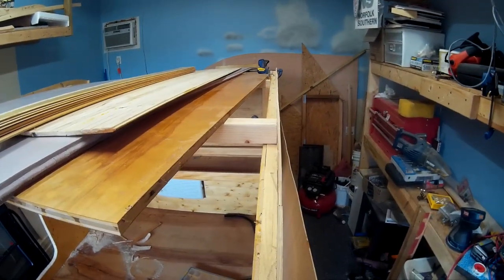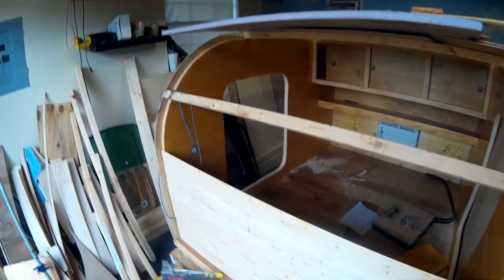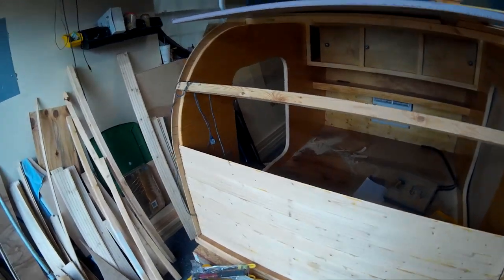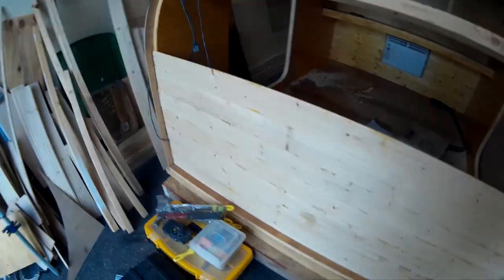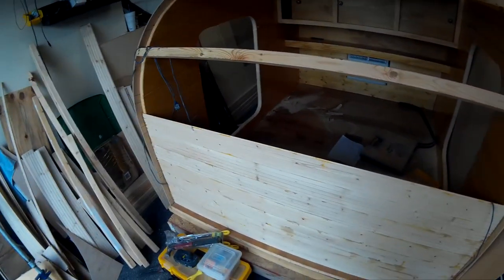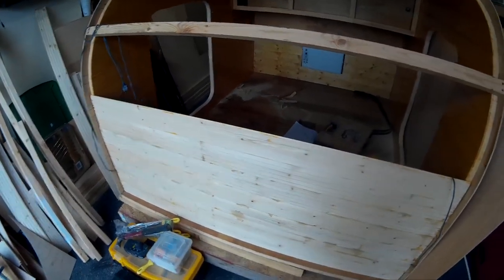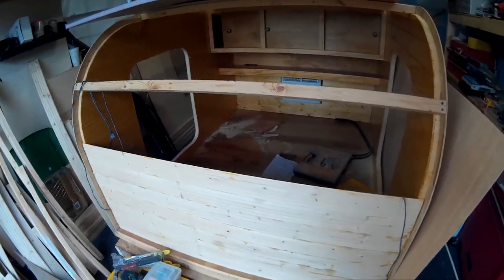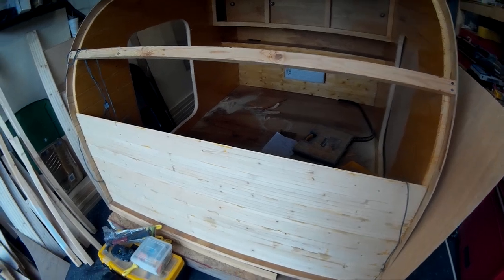I've got a couple of temporary spars here to keep things square. Make sure your walls are good and square when you put these boards in, because as soon as you start putting the boards in, the walls get really tight. That adds to the structural integrity — the stress skin and the box of the trailer — so once the boards and the top are in, it's not going to move. Make sure dimensions are right.